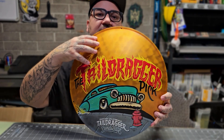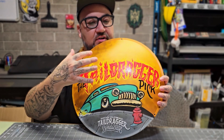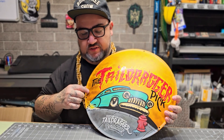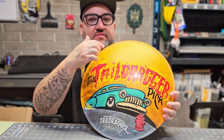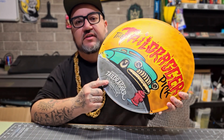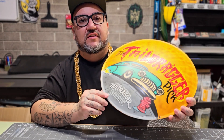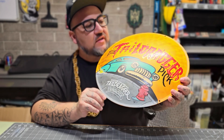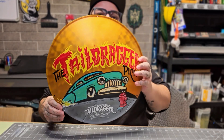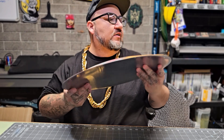I still gotta have the Ventura Nationals design up here, and once I put the Ventura Nationals lettering and 2024 up there I'll be able to start adding more background. I chose this yellow because going through Tail Dragger Syndicate's website and Instagram, they tend to love a lot of the same colors as my brand — black and gold and white. So I put some gold, some black, some white, but I still wanted to add a pop of color.